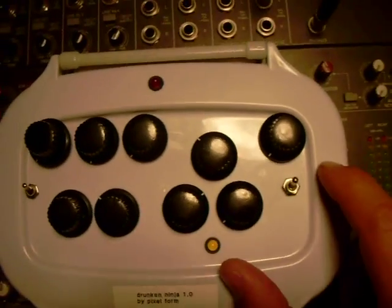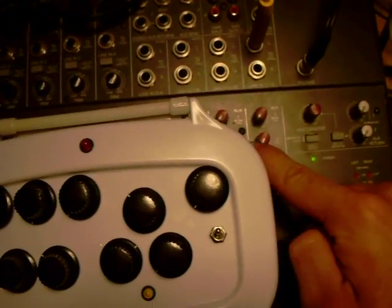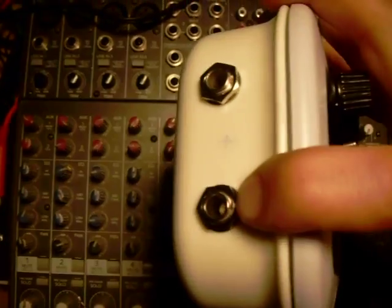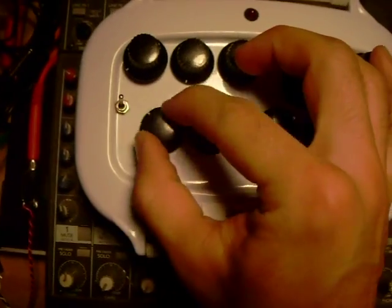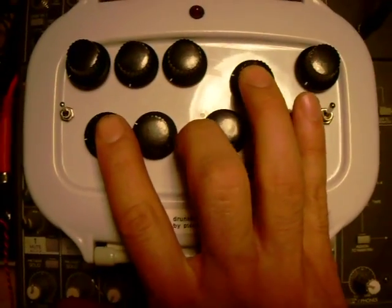So if you wanted to, you can take the output into a mixer, and then use an auxiliary send to send it back into an input. So here, this is the audio input, and this is the CV input. This would be the CV input amount, and this would be the offset for the LFO. So these are all the LFO controls.